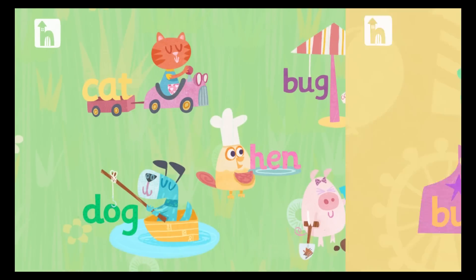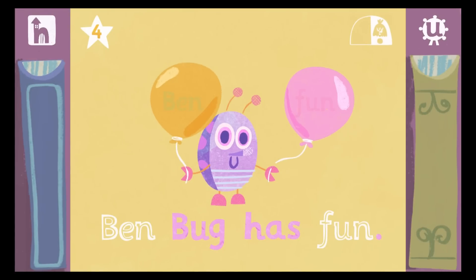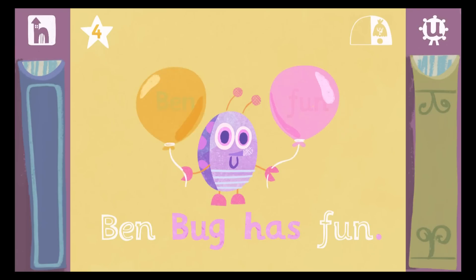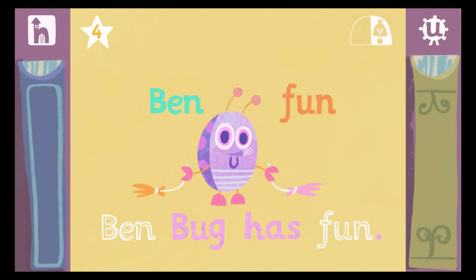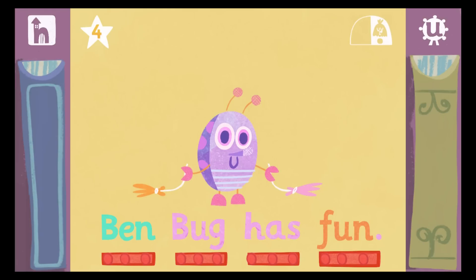Read. Now drag the words into the sentence. Now it's time to read the sentence. Use your finger to touch the sound buttons under the letters to read the word. B... E... N... Ben. B... A... G... Bug. H... A... S... Has. F... A... N... Fun. Ben bug has fun.